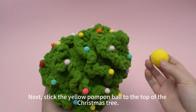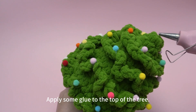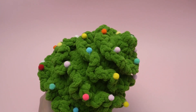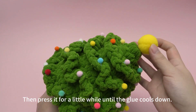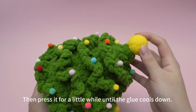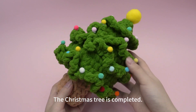Next, stick the yellow pom-pom ball to the top of the Christmas tree. Apply some glue to the top of the tree, then press it for a while until the glue cools down. The Christmas tree is completed now.